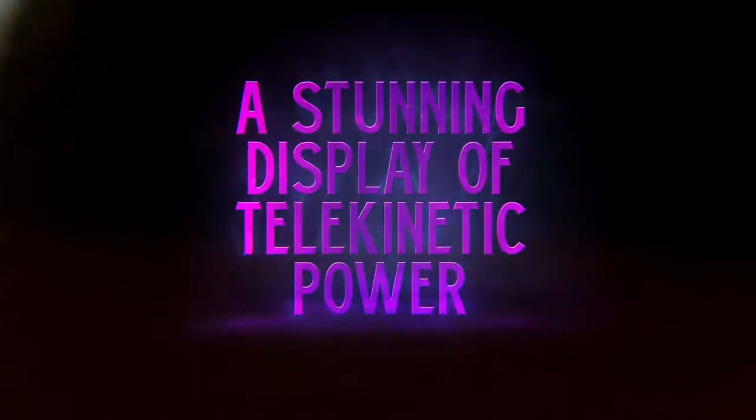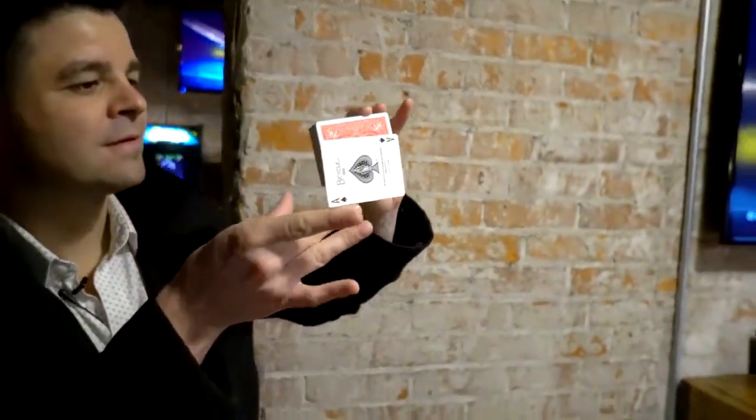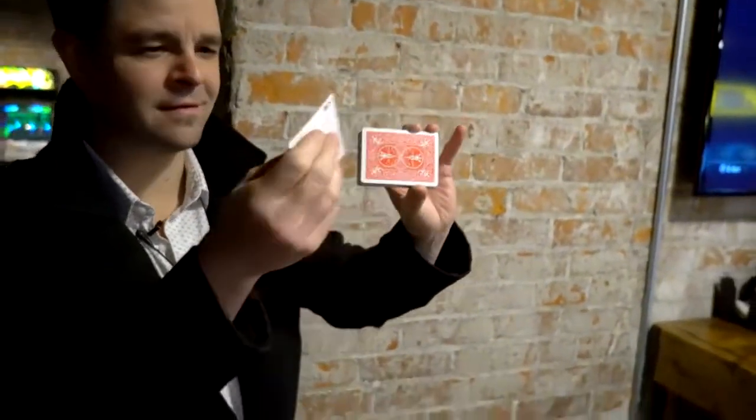This is Hover Card Plus. This brand new gimmick allows you to float any signed card, pluck it out of mid-air, and show it on both sides.